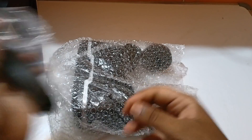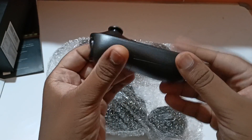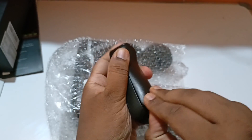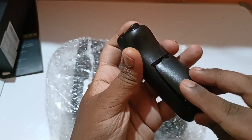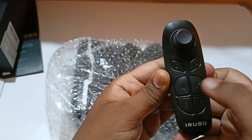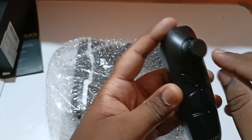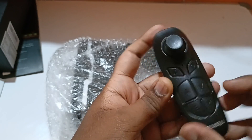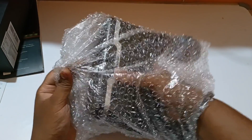Let's see the remote itself. You can see this is the remote — it takes two triple-A batteries. These are the A, B, X, Y buttons, and you can see the power button as well. This is the controller. Now let's see the device itself.